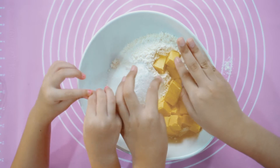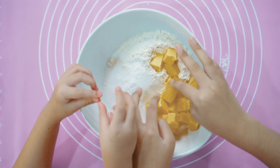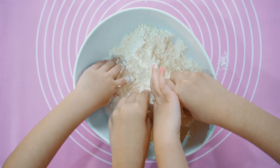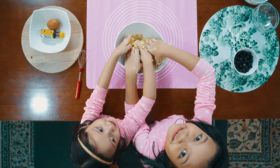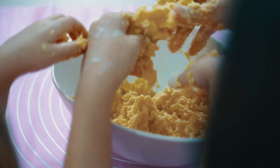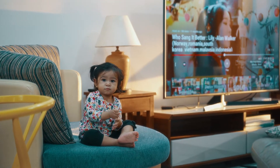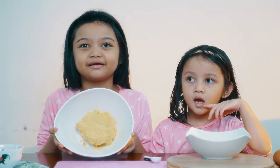So now we've added all the ingredients in, it's time to mix it with our hands. Make sure your hands are clean, guys! So we're done mixing the flour and this is how it looks like.